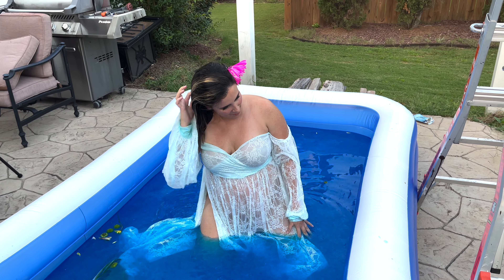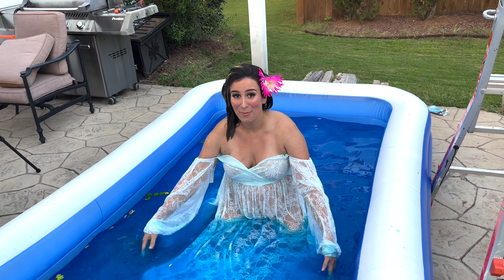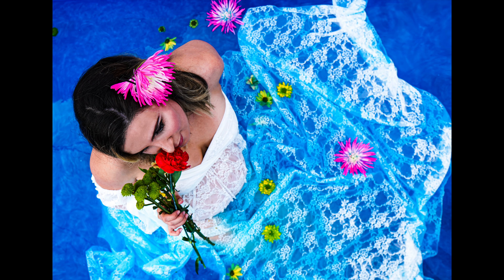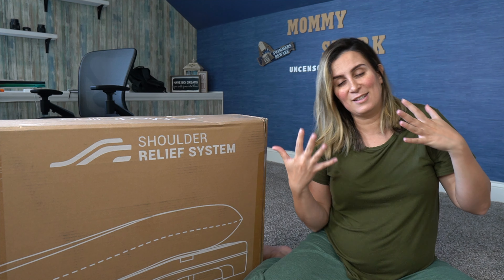How long have we been recording? About 45 minutes. Good work — it's a wrap! I'm gonna go pick up the kids and get them to come lay in this water before we get rid of it.